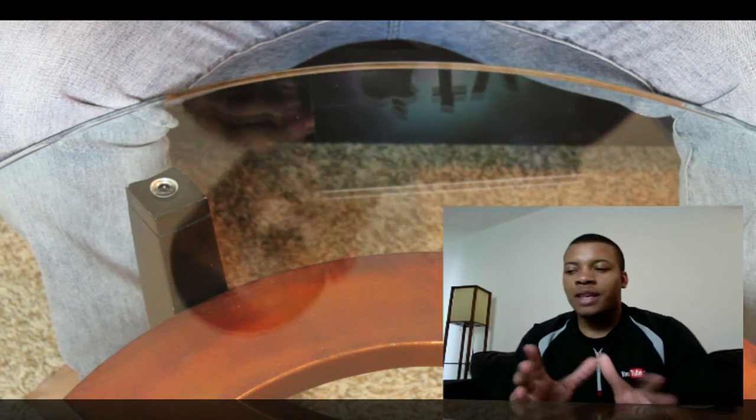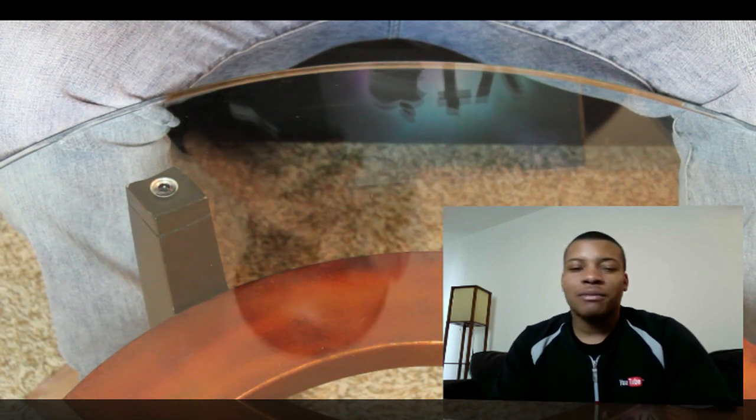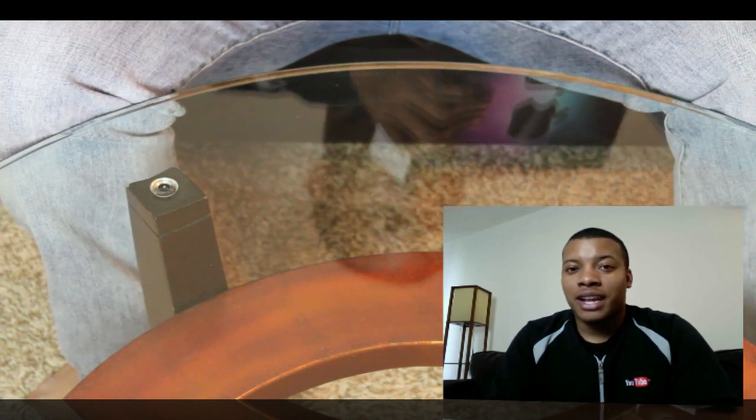You can also watch internet YouTube videos on here and listen to internet radio. So it's kind of a media box for your living room. I'm going to hack it, put Hulu on here, Boxee, all that good stuff — but that will come a little bit later in another video.